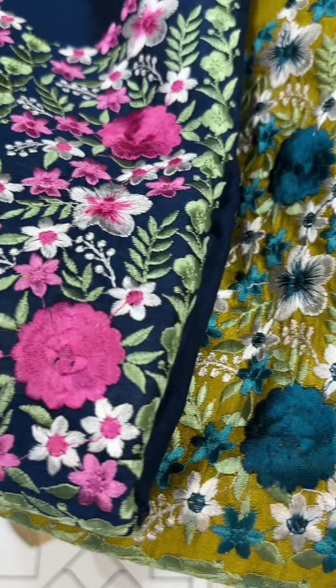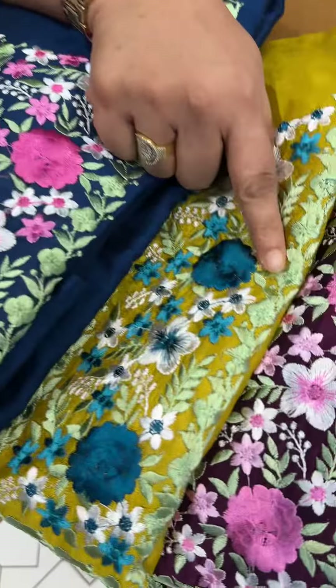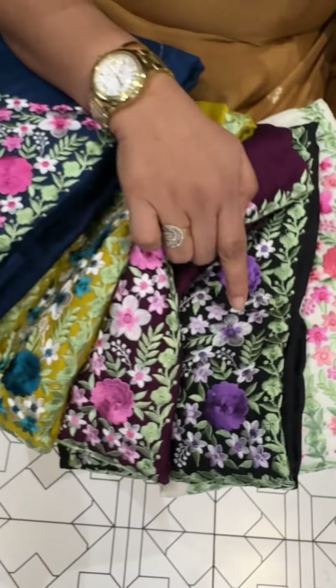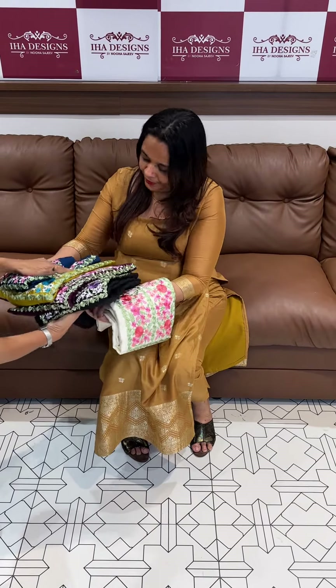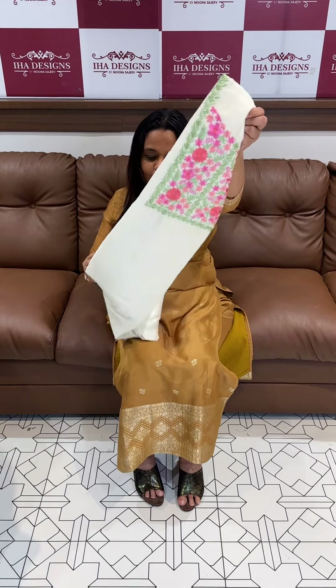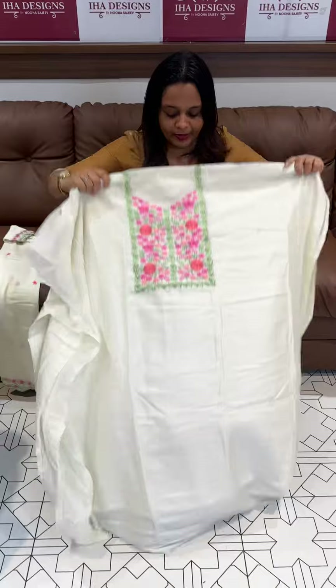Hello viewers, welcome back. Here are beautiful light line stitches, alva suits combinations. You can see all the different colors — we have a kind of fusion. Colors are ready for dispatch, express delivery. Price is $950. This is an Easter special or Vishoo special — three of the best products.